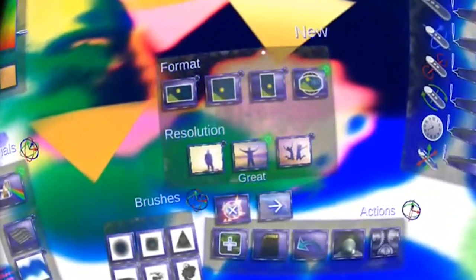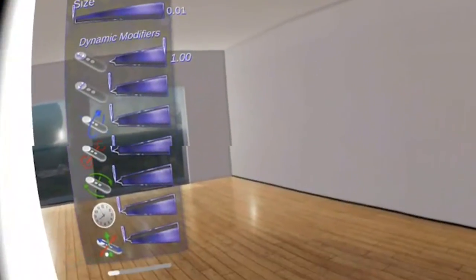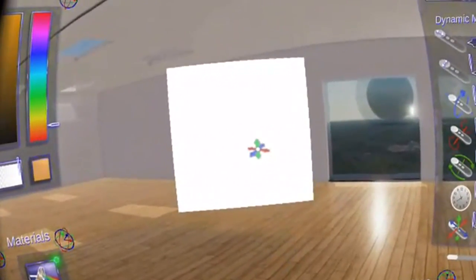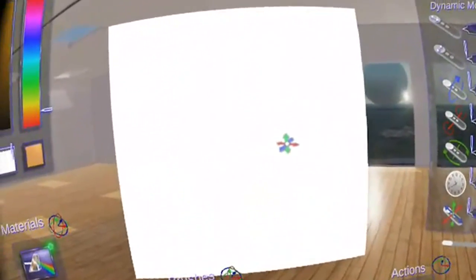Now I'm going to leave this wonderful 360 degree sphere painting and do another painting — a 2D painting in square format at best resolution. Here we are with this square canvas. I can travel around in this nice room, and yes — exactly what I thought — I can move the canvas around, bring it closer or put it further away, all by simply swiping on the touchpad.